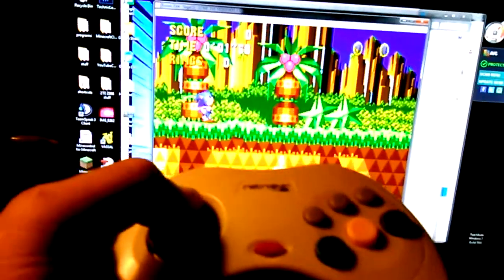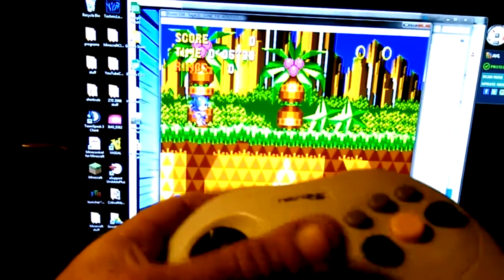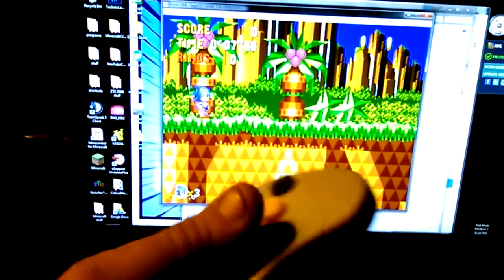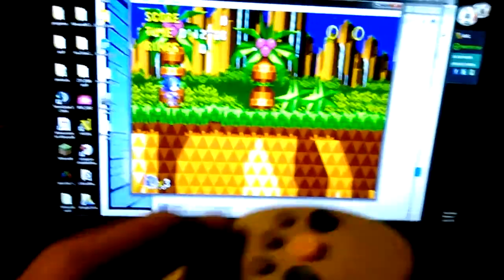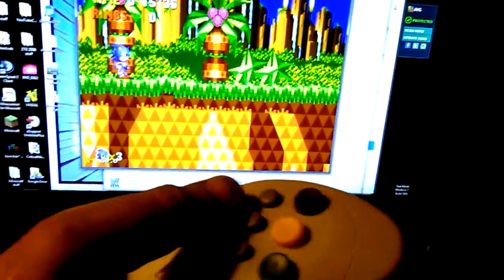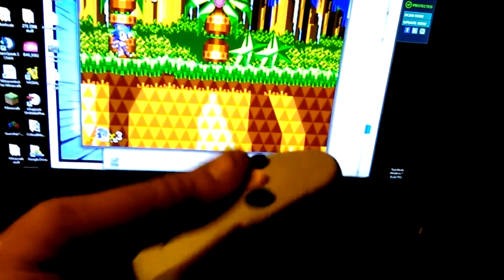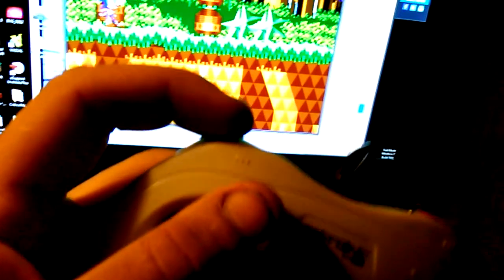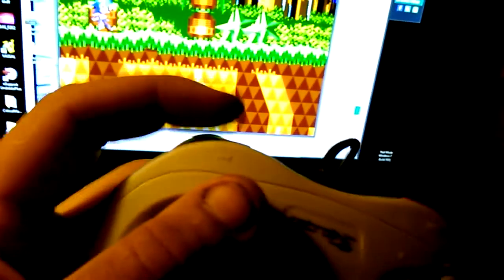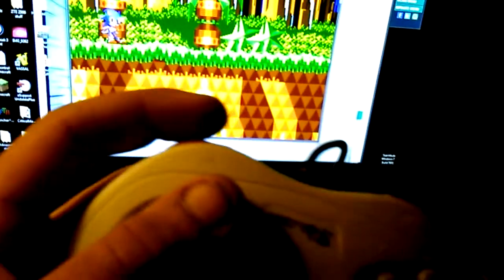Full function — up, down, left, right, Start pauses it. A button, B button, C button. I tested this earlier and the X, Y, and Z buttons work too. I've got this set as a Genesis 6-button controller with A, B, C, Start, X, Y, Z, and the Mode button. I probably won't be able to use the Mode button in Fusion, but maybe in Gens I could use it as a save-state button.